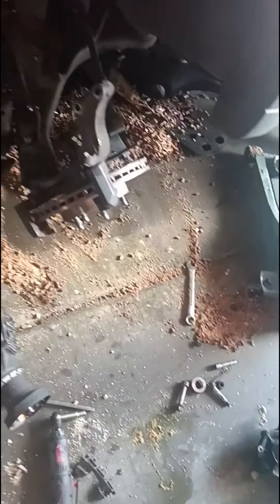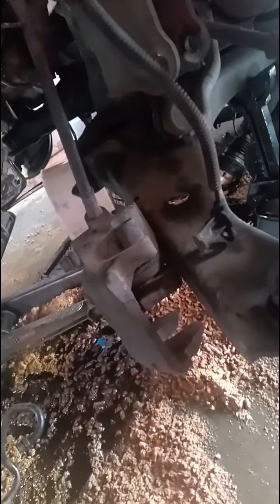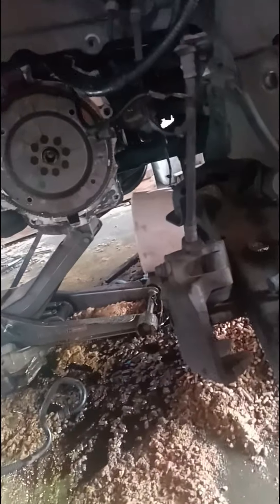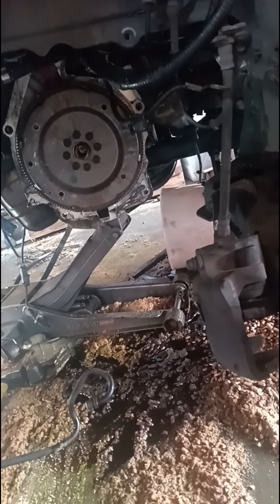Not a fun transfer case or transmission or anything to have to do if you're going to do it. But you can do it without the exhaust being taken out. Everybody says you have to take the exhaust manifold off — I did it without taking the exhaust manifold off. Because there's your exhaust manifold right there.